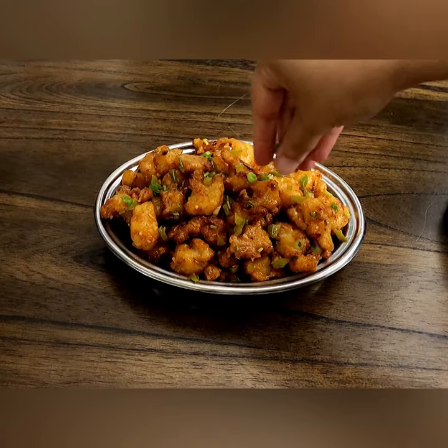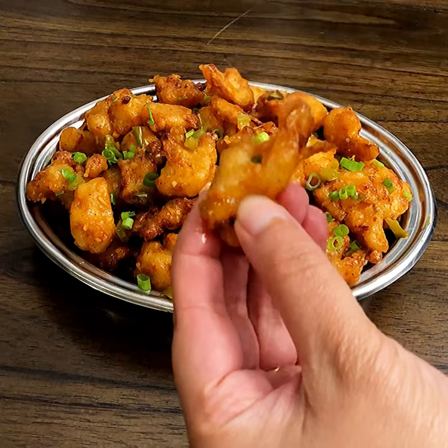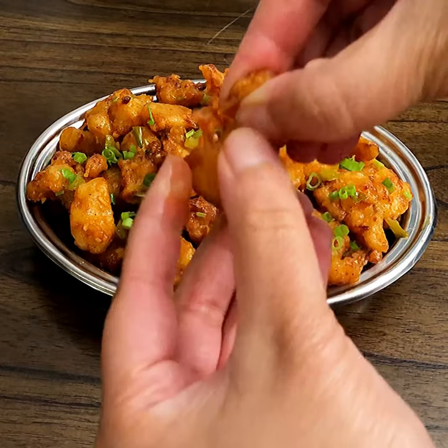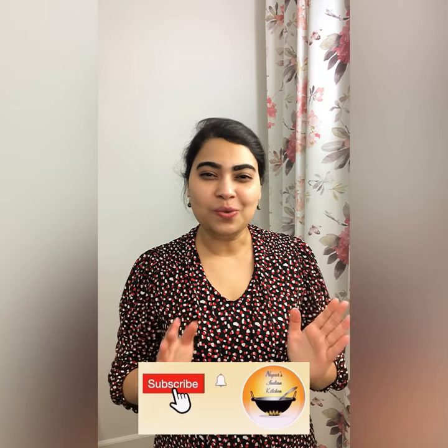Hello everyone! Today's recipe needs no introduction - Gobi Manchurian! I'm going to share the dry version with you that is going to stay crisp even after you toss it with the sauces. Hear that sound? That is one hour after I coated it with the sauces. I'm going to share all the tips and tricks by which you can make that. If you're new to my channel, welcome! Make sure to subscribe because you will love exciting recipes like this every week. Alright, let's make this together.